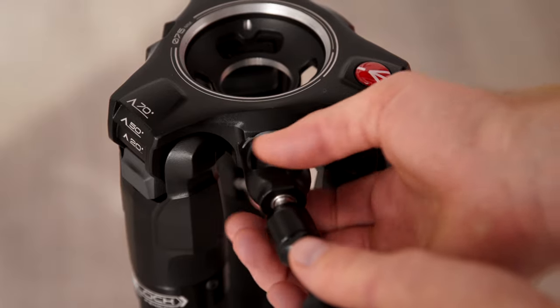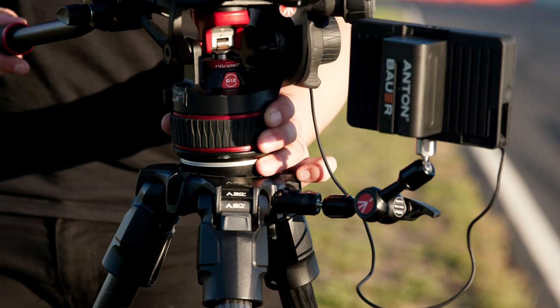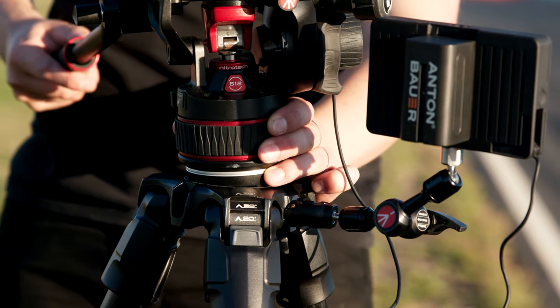If you have a magic arm, it will lock in easily without additional attachments, supporting a wide variety of accessories such as monitors, VTS cameras, and microphones. By taking weight off the camera itself, you can improve balance and get smoother shots.